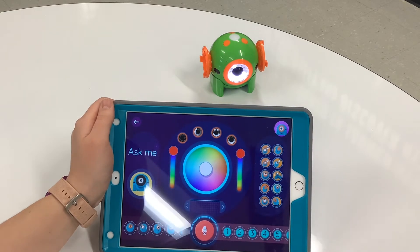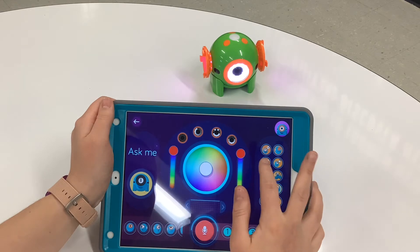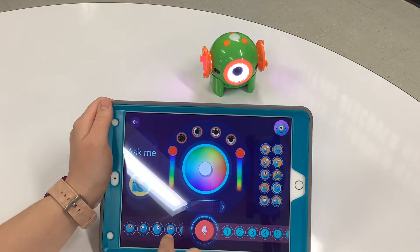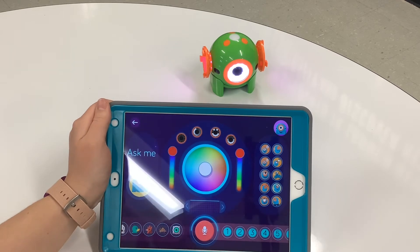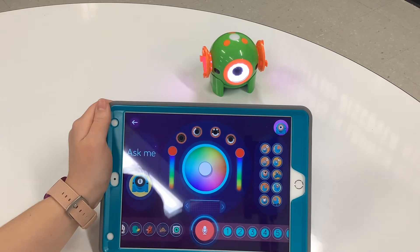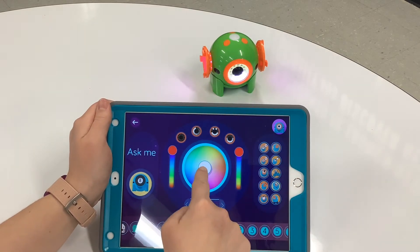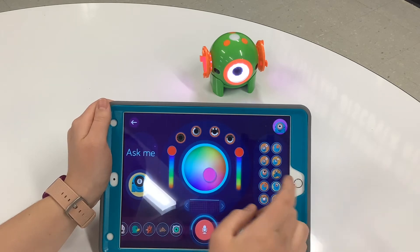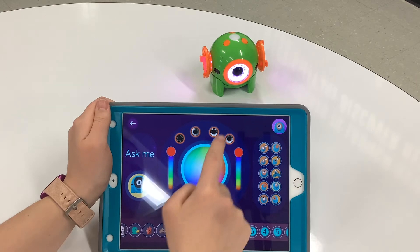Hi! Like that. If I want him to say bye, I can also do that. There are other cues and things that he can say, and there are animal noises that he can make. So if I want him to sound like a chicken, I can just click that button. Also, if you would like his eye color to change, you can drag this color. You can also have him do different things with his eyes.